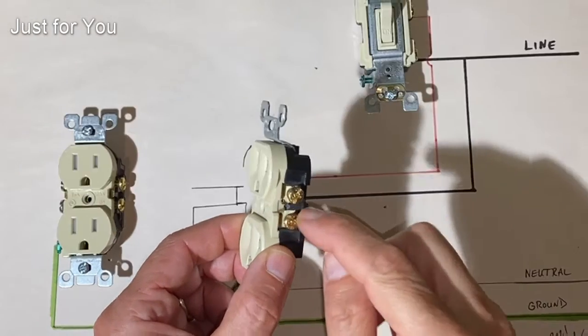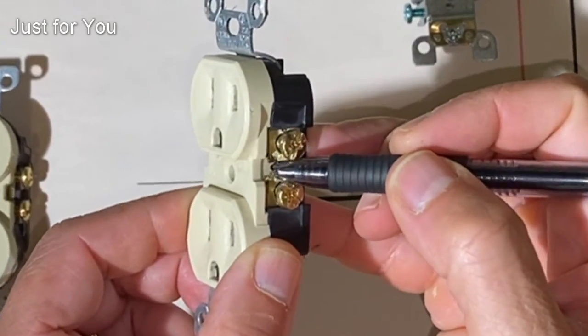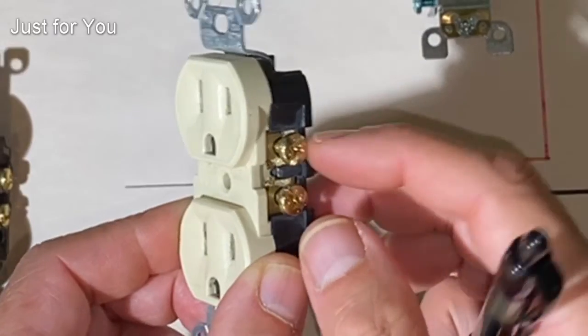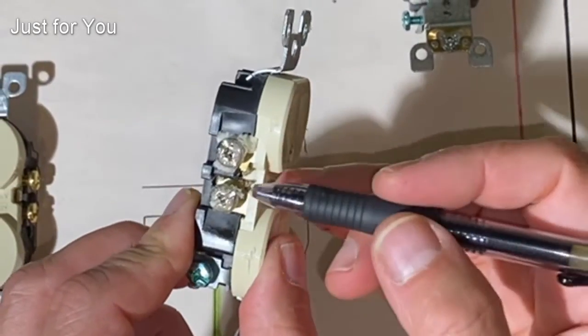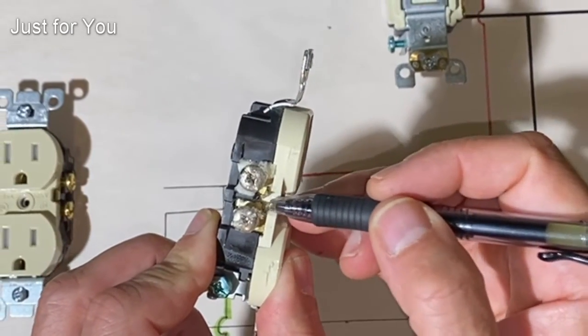On this switch outlet, we've taken the tab off so these two terminals are isolated — that's okay. But when we flip it over to the neutral side, we'll see that the tab has also been removed.